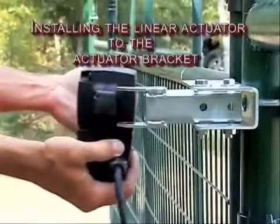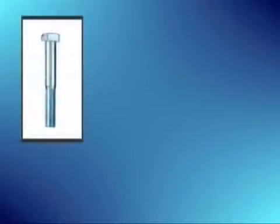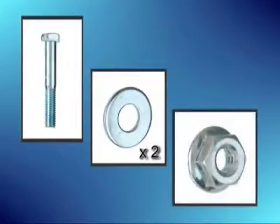Now let's take a look at how to install the linear actuator to the actuator bracket. You will need one 3/8 inch by 2½ inch shoulder bolt, two 3/8 inch SAE flat washers, and one 3/8 inch serrated hex nut.